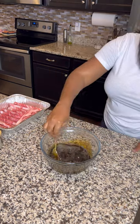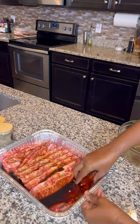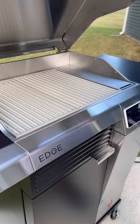go ahead and place the marinade over your ribs. You can do this in a Ziploc bag or in a pan like this. You want to let it marinate in the fridge for at least two hours, but preferably overnight.